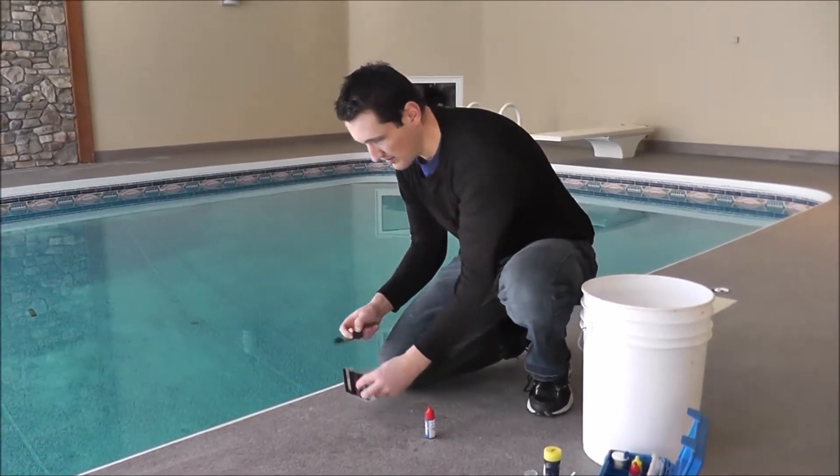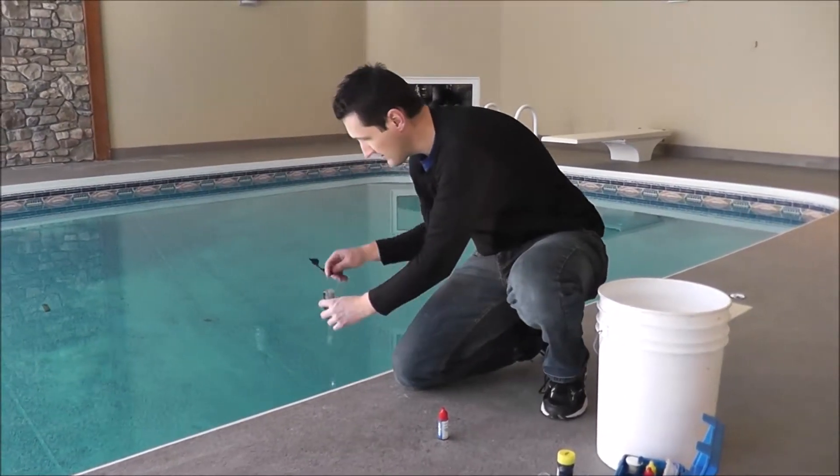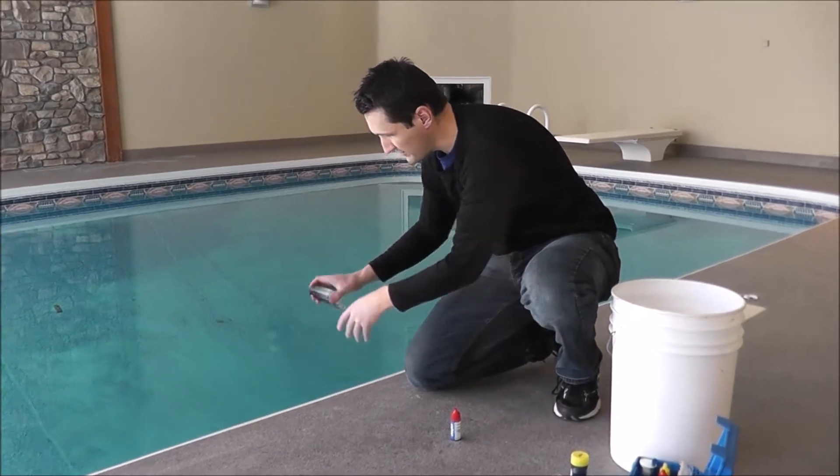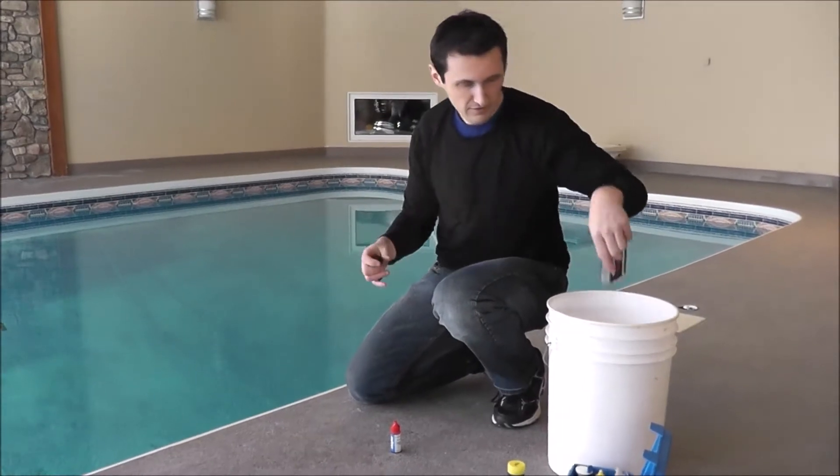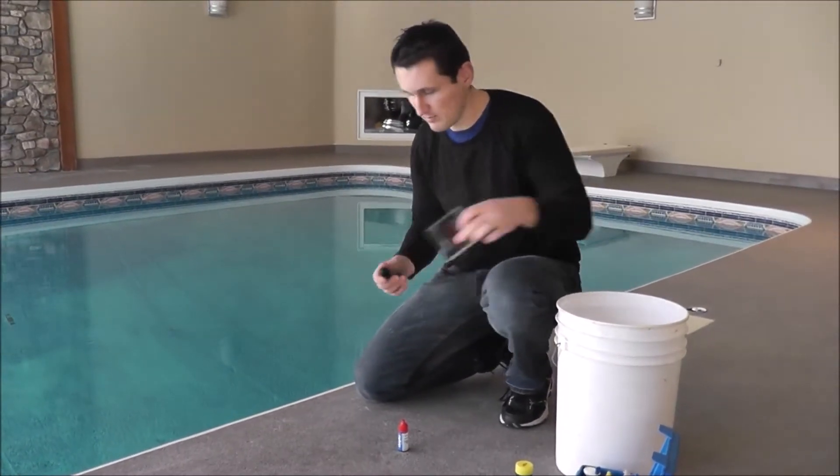The first step is to make sure that the tester is clean — there's nothing else in it from other tests. We never dump back in the pool; we always dump outside the pool.